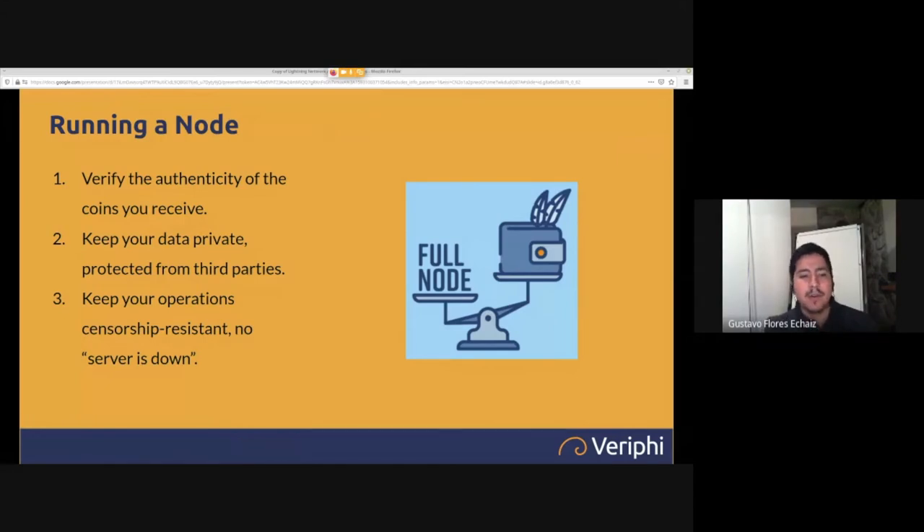Running your own node solves this. When you look at a transaction and it says it's valid, you know it's your own node validating it — running the latest, uncorrupted version, following the rules appropriately, with no modifications pushed by big companies wanting to change the protocol for profit. You know with certainty that the coins you've received are real and follow the 21-million-limit rules you believe in.